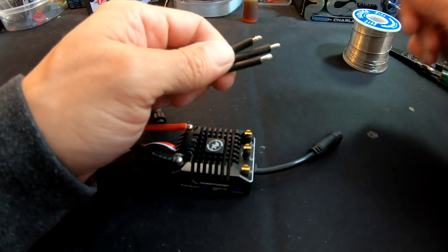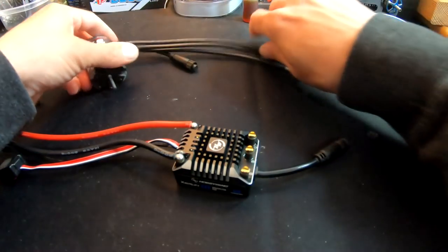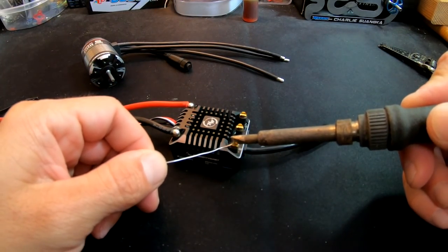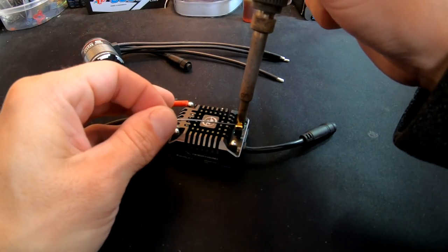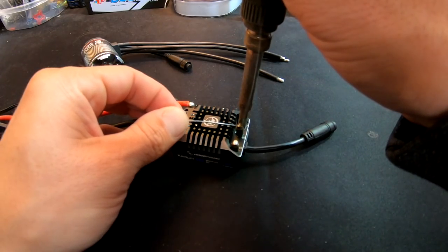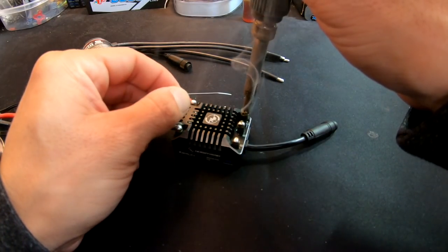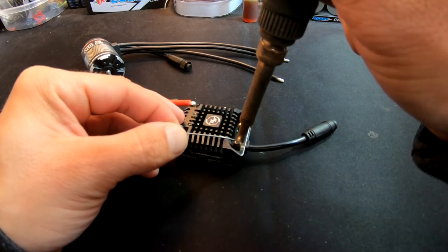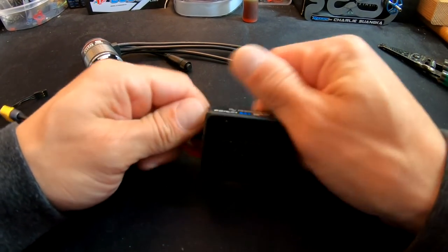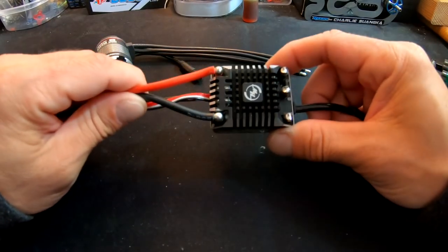The first thing I like to do is tin my solder posts. Sometimes when using lead-free solder, I'll clip them off, re-strip, and re-tin. Just add a little bit of solder to each post. You'll notice all that popping — that means the iron is a little too hot. When solder balls are popping it's overdoing the temperature. Just hit the tip of the iron on the wet sponge to cool it down slightly so it's not popping and fizzing like that.